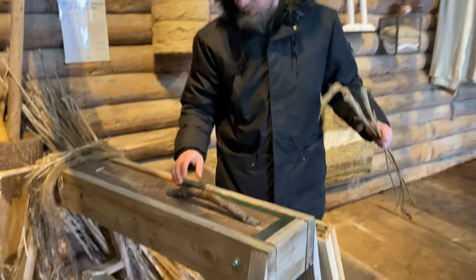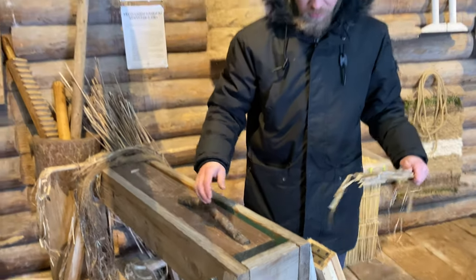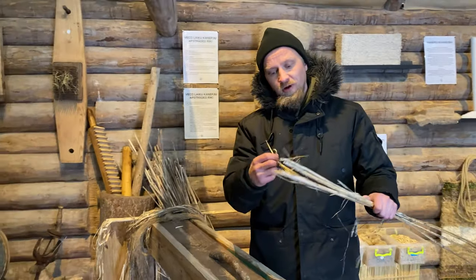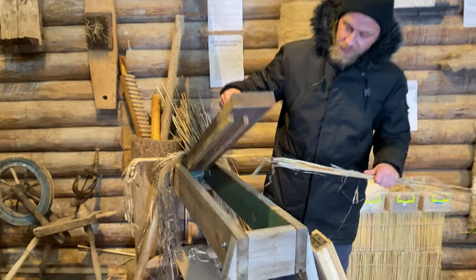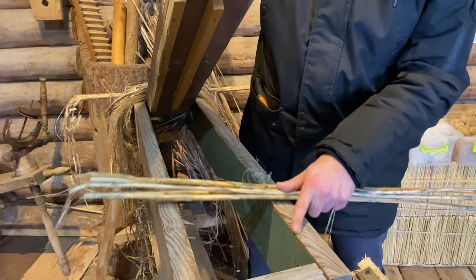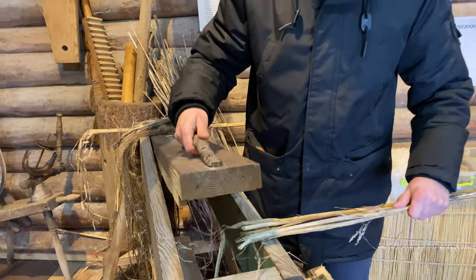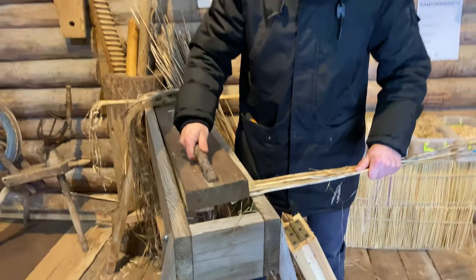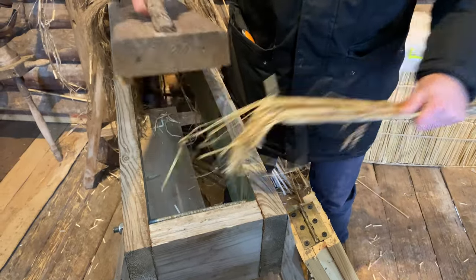Here you can see some very simple equipment I made myself to get your fiber off the stems of hemp. The main idea is that you have something which will break — this movable piece of wood — so you put your stems here and break like this, and the sheaves are falling out.